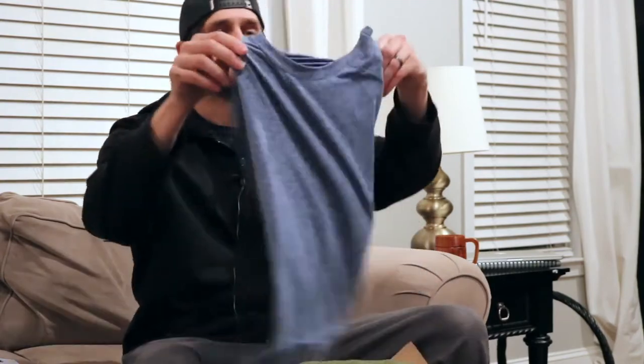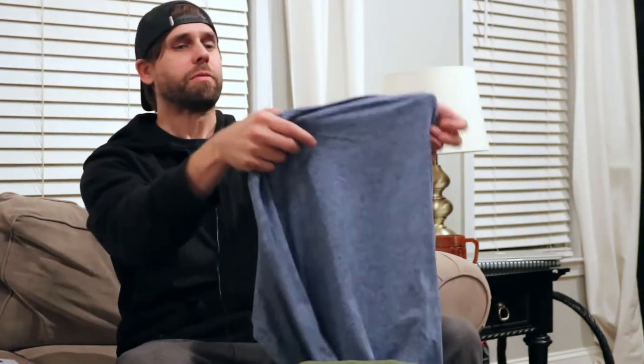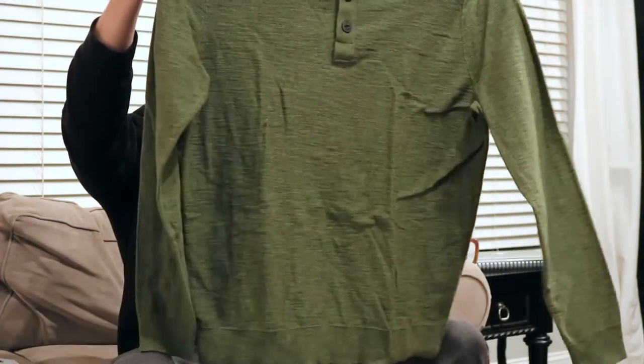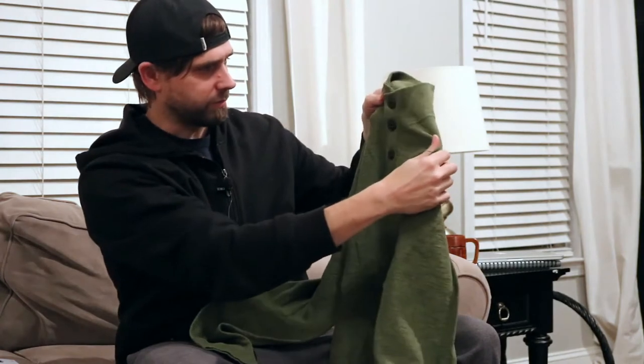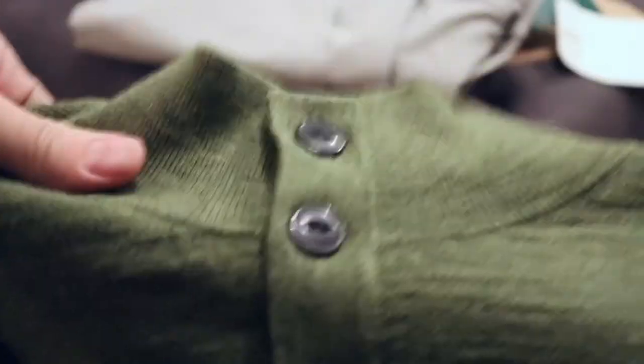Alright, some shirts. Got a long-sleeve shirt here - really, really soft. This is an Algo brand, that means something in Spanish. Not too big on that so far. Then there's a sweater-looking green vest thing with buttons all the way up and a turtleneck-looking collar - it comes all the way to my chin. Not too sure about that either.